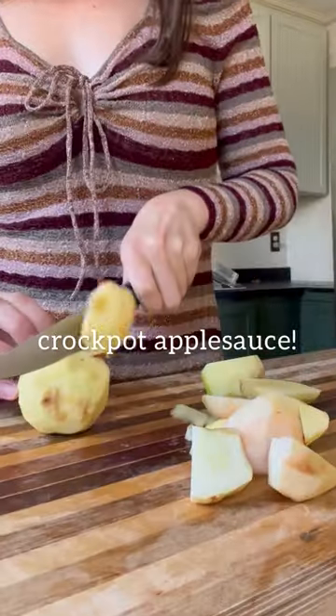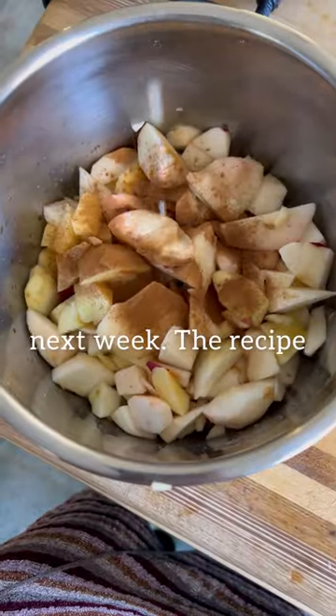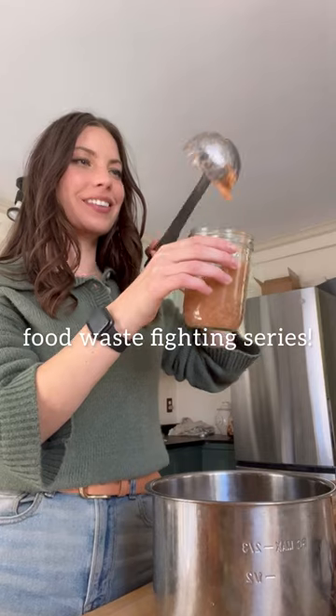Save your peels and cores because we'll be using them to make apple cider vinegar next week. The recipe is in the caption, and like for part 52 of this food waste fighting series.